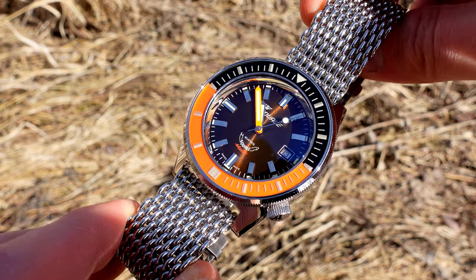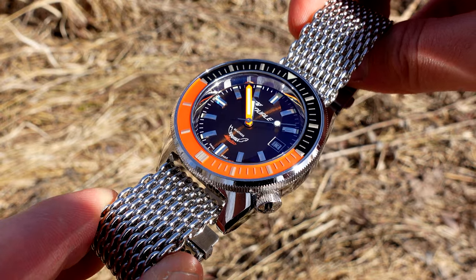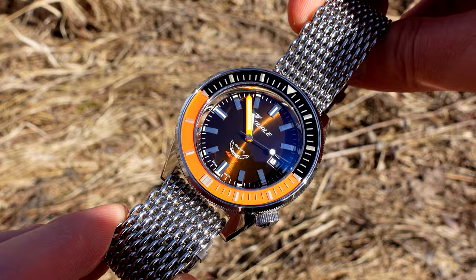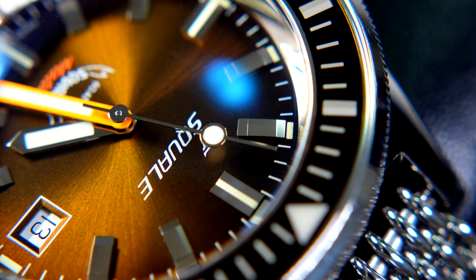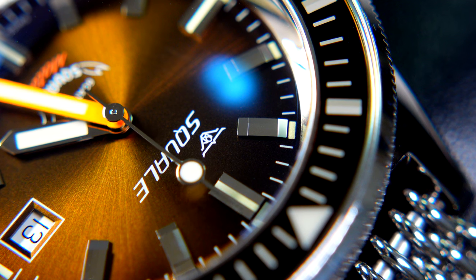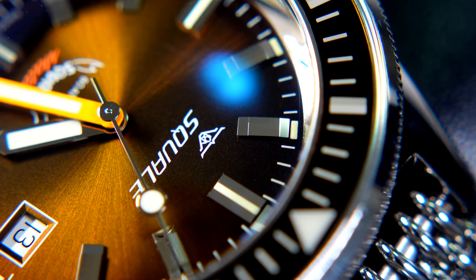This is the Squale Matic Diver, and yes, as I mentioned in the introduction, it's brown, it's orange, it's black, and it's silver, and I think it comes together into a really beautiful package. I'll start off with some specs as always, then we'll look a bit closer at the watch and go through the pros and cons of course.